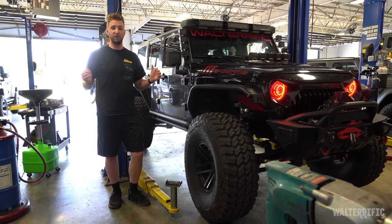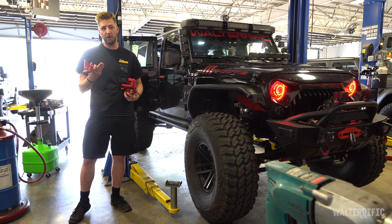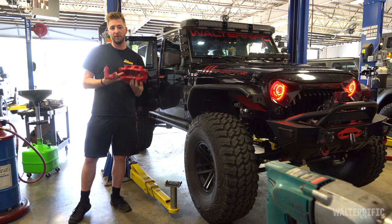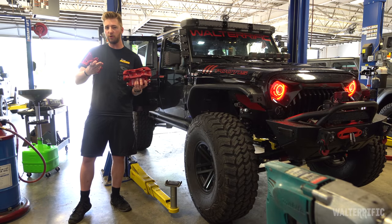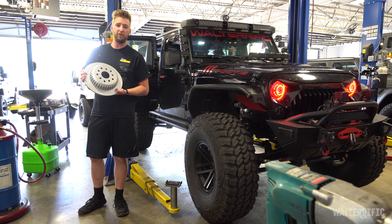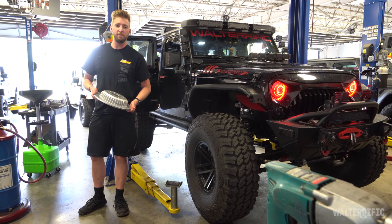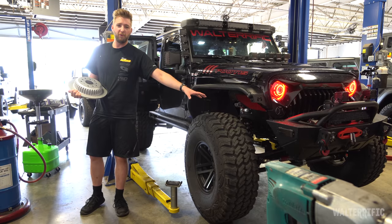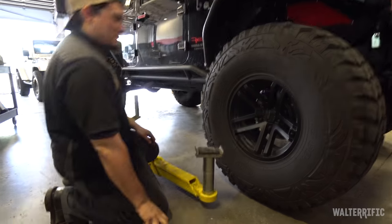I decided it was important enough to go with brakes, and it made sense to do TeraFlex again. We're doing TeraFlex front big rotors and rear big rotors — they're performance rotors, so they're slotted. TeraFlex sells two big rotor kits: a front rotor kit and a rear big rotor kit. Bigger tires mean more mass and more weight, so you need something bigger to slow you down — more surface area helps you stop better.